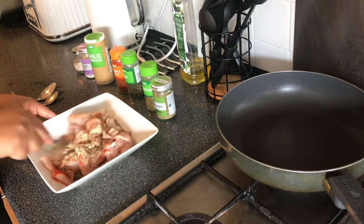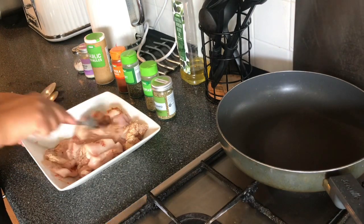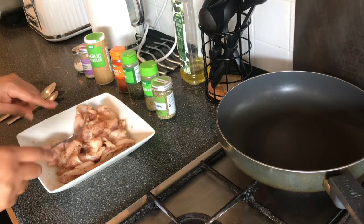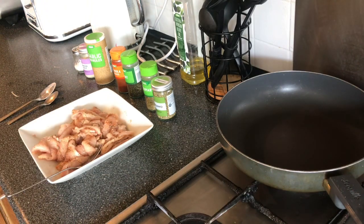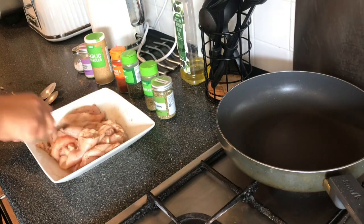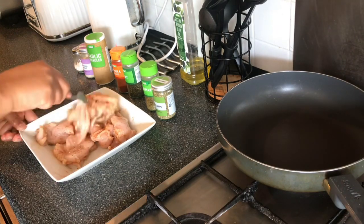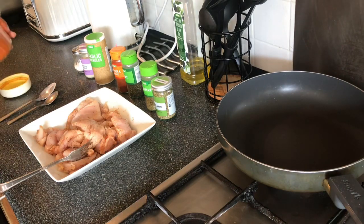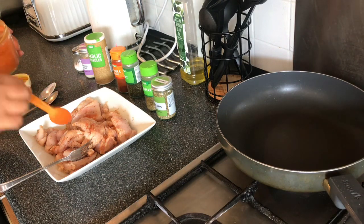Now give that a mix and make sure the chicken is well coated. You can also squeeze in half a lemon, which I'm going to do. Squeeze in your half a lemon and give that a little mix. I'm also going to add a little bit of red chilli powder — just a tiny sprinkling, about a quarter of a teaspoon or even less.